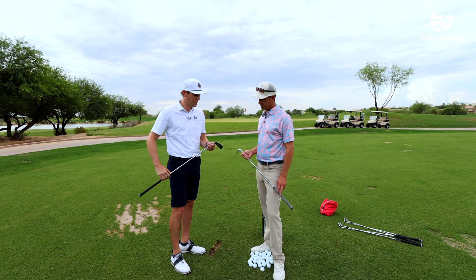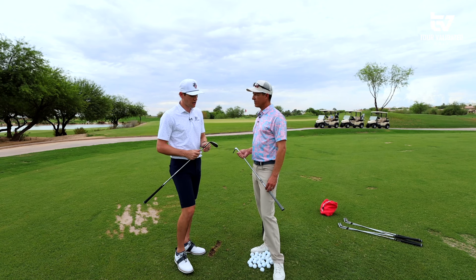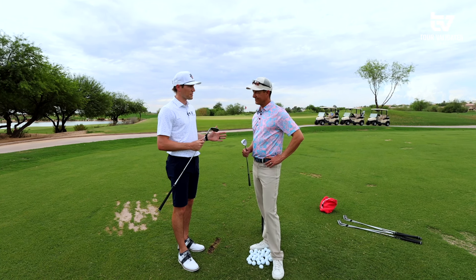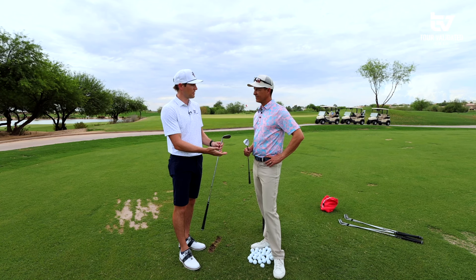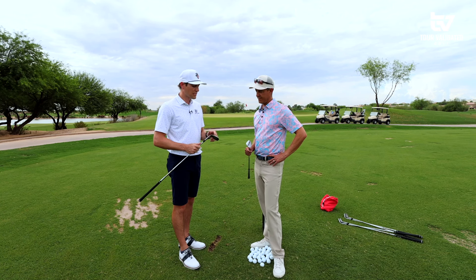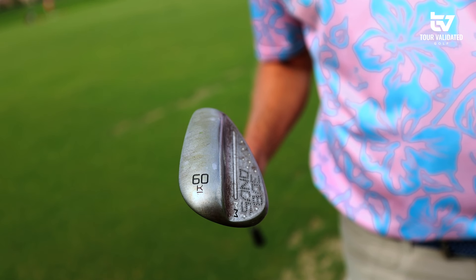The turf interaction was significantly less with the higher bounce. Even those two shots — neither were perfect — we still had high spin and great results from 50 yards, much better than I'd typically expect. I'm in the grind I'm in not because I got fit into it, but because the pro at the shop gave me a low bounce club back in the day and I just figured any bad shot was operator error. I'm learning that bounce is your friend — you've got to find the right one for you. Two shots in and I already know I'm in the wrong bounce.